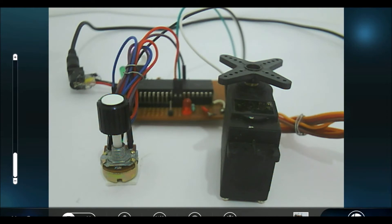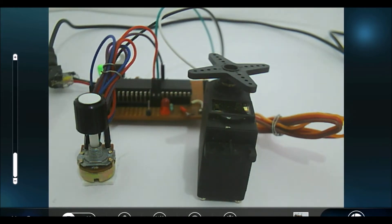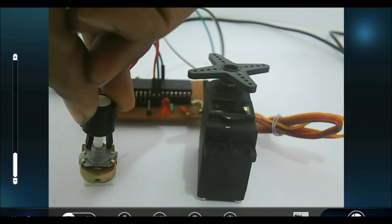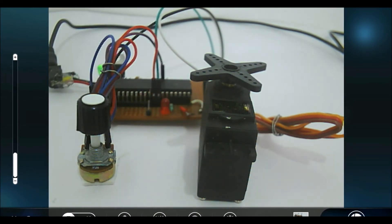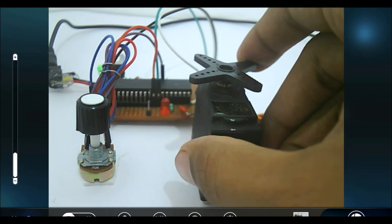Let me turn on the power supply and show you how it is working. The servo motor is getting aligned to a position where the potentiometer is currently placed. Now let me vary the potentiometer. Since I have turned it to the left side, the servo motor also moves to the left side for the amount of degree I have turned the potentiometer. Once the potentiometer is stopped, it will be locked at that particular position.